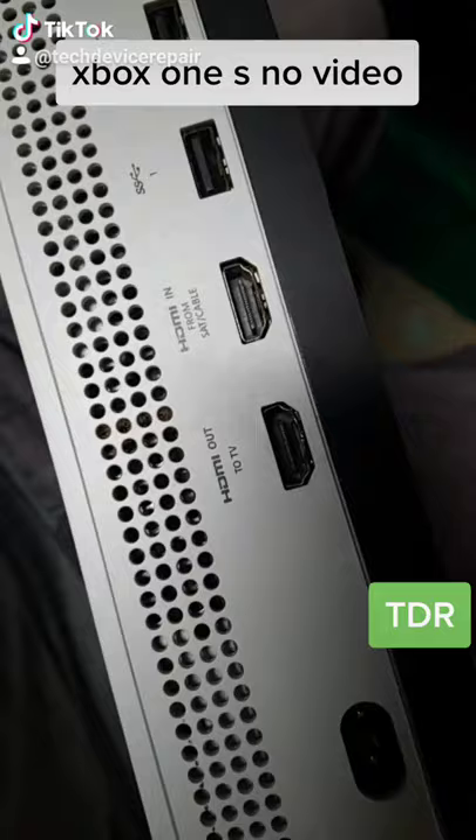All right, so we have another one here. It's an Xbox One S — the customer complains of the HDMI port. It doesn't look so bad, but let's test it out.